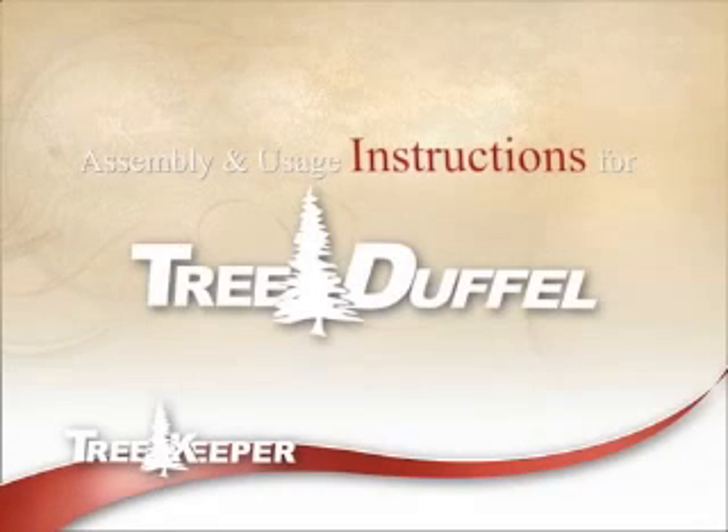This instructional video will show you how easy it is to store your artificial tree with the tree duffel storage system by Treekeeper.